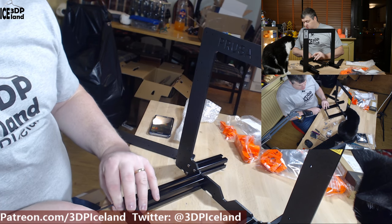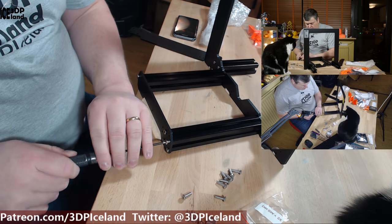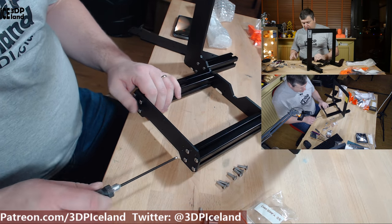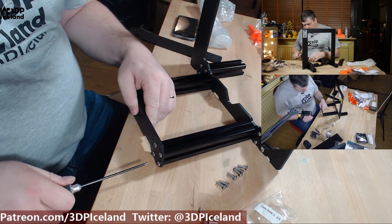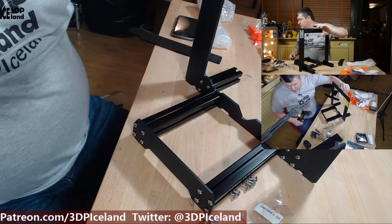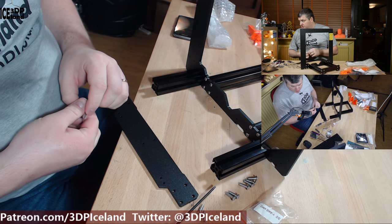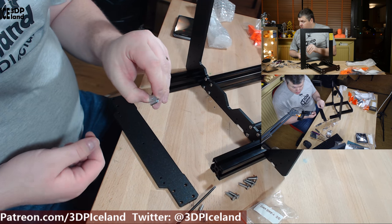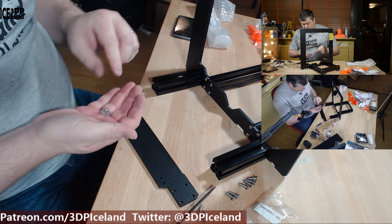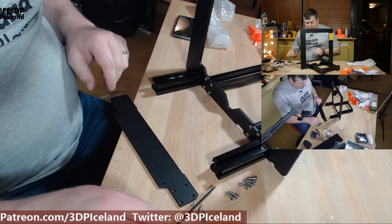The instructions say do not tighten the screws — just put them loosely in first. Now when all the screws are in, you're going to tighten them in a diagonal pattern on each side, and then do the same on the other side. One thing to note: before you put on the end cap, you have to put in the slot for the power supply. There are two of them that will hold the power supply at a later stage, so you can't forget those.